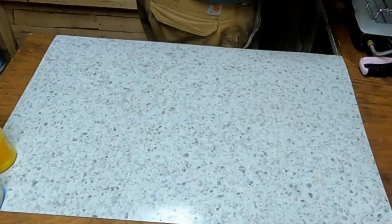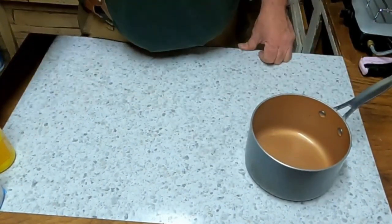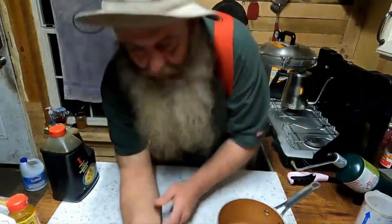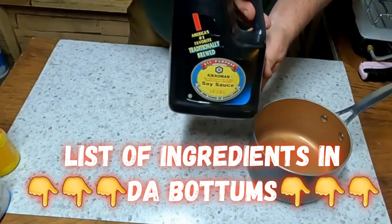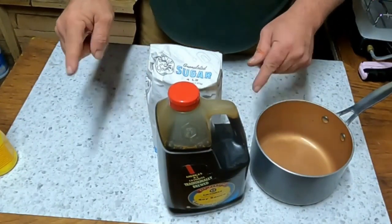What are we gonna need? First of all, we're gonna need a pot. Then into that pot — did I tell you what we're making? We're making a teriyaki sauce. Not just any teriyaki sauce — a teriyaki sauce that'll make your tongue fly out your mouth and slap you upside the head. The two main ingredients in teriyaki sauce: soy and sugar.